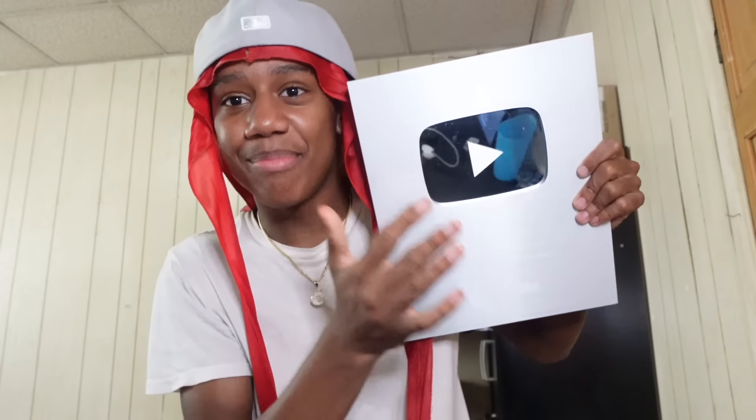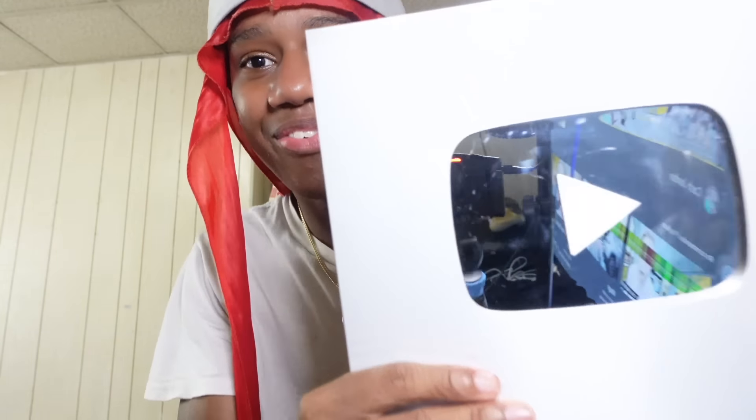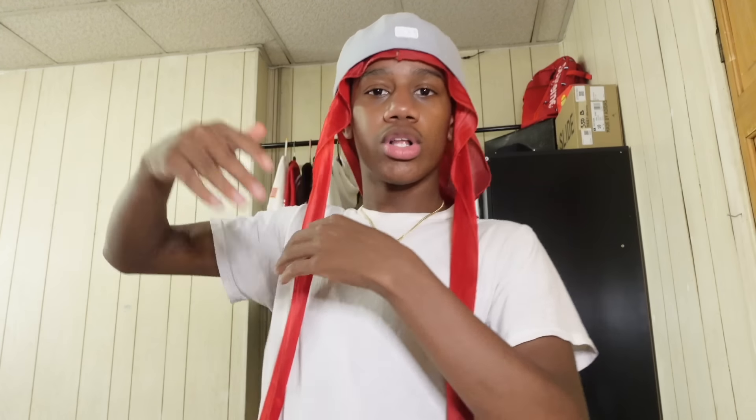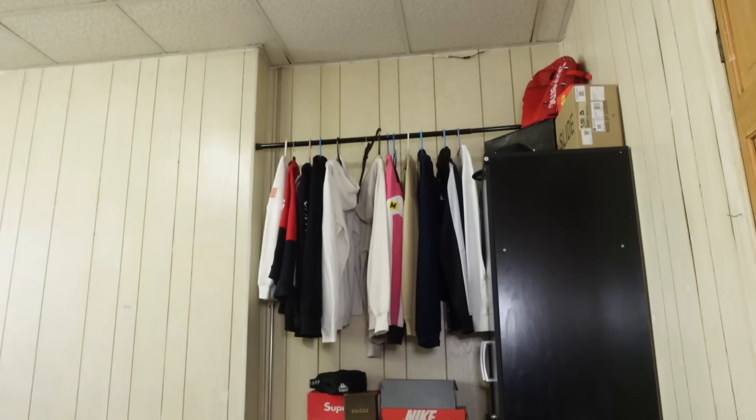Everybody new to this channel, make sure you hit that like button and subscribe because we're about to hit that big 200k. We already hit a hundred thousand. Look at my setup in the mirror — look at the camera. My setup is fire. I really got the best camera right now, but I'm gonna upgrade soon. This camera is like 800, almost a thousand dollars with taxes. Then we're gonna move on to a two thousand dollar camera, then a five thousand dollar camera. We only going up.